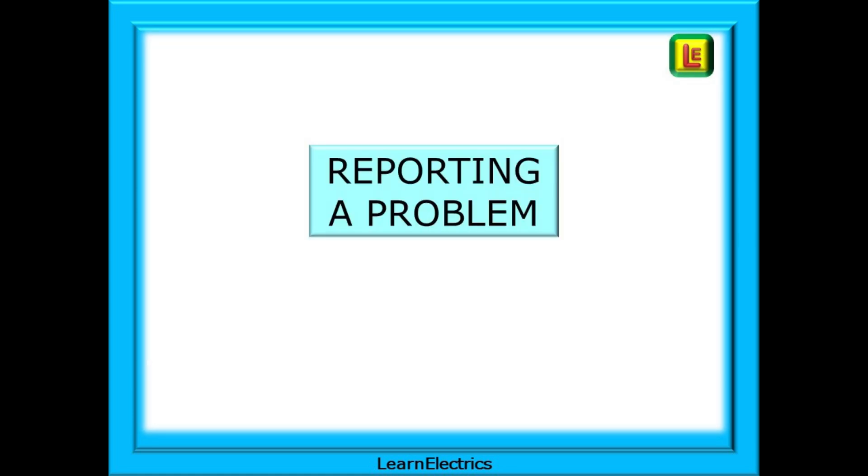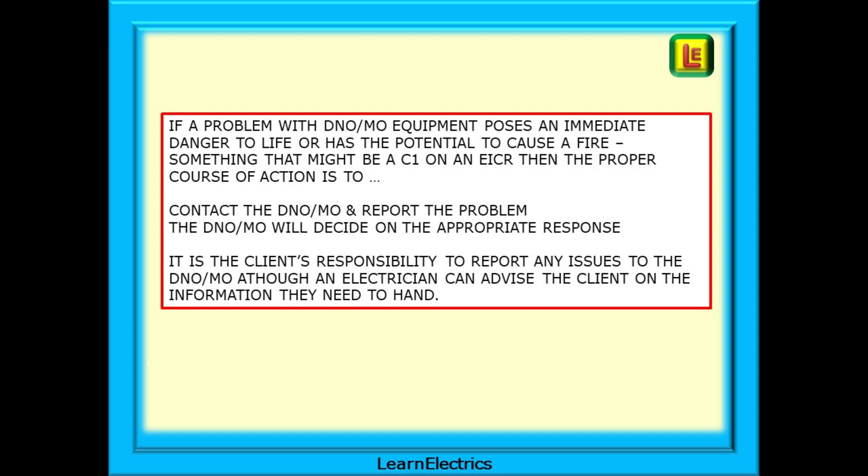Let's say that we've looked at the incoming supply and we can see a problem with some part of it. What is the correct course of action? If a problem with DNO or MO equipment poses an immediate danger to life or has the potential to cause a fire - something that might be a C1 on an EICR - then the proper course of action is to contact the DNO or MO and report the problem. They will decide on the appropriate response depending on what they are told. It's the client's responsibility to report any issues to the DNO or MO, although an electrician can advise the client on the information they need to hand, or even make the call for them.